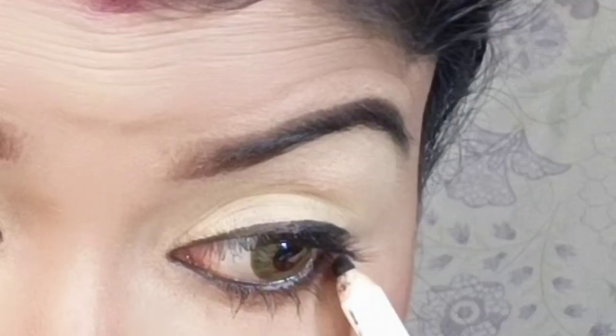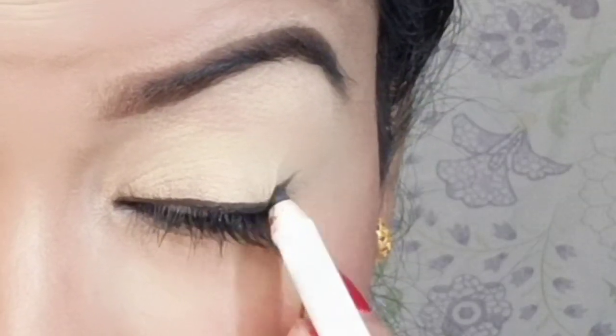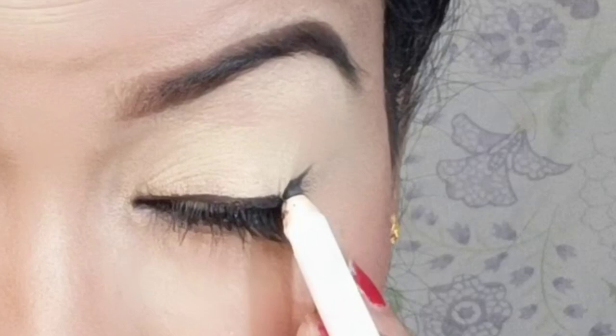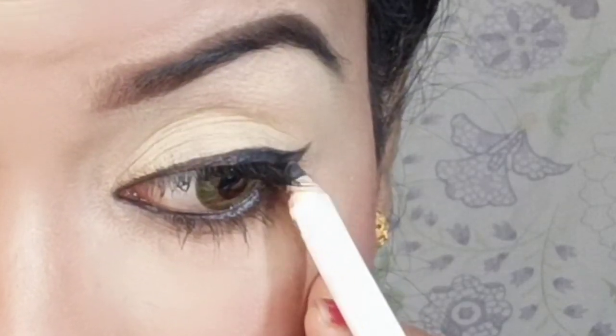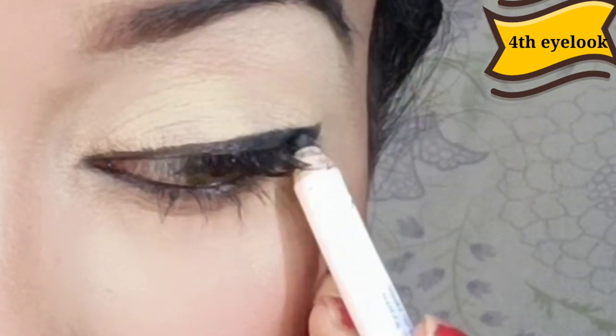Now let's go to the fourth eye look. For the fourth eye look, I extended the kajal slightly in the outer corner and joined the liner area there, and also extended slightly in the inner corner. That is the final eye look.